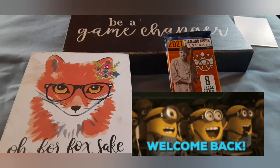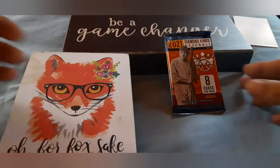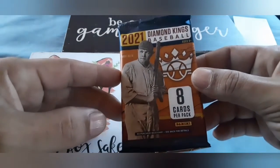Welcome back to Zero Fox Central inside the Game Changer Lounge. The wheel of Zero Fox has spoken, and we will be opening up a hobby pack of 2021 Diamond Kings Baseball. Eight cards per pack. Let's see what we get this time.